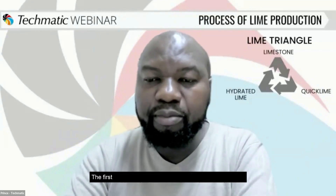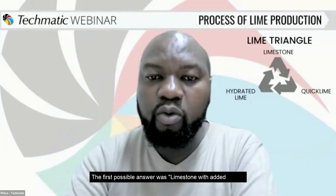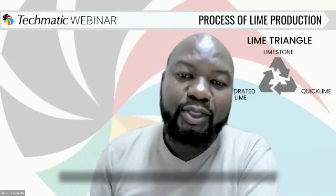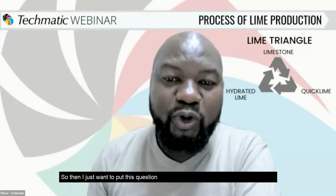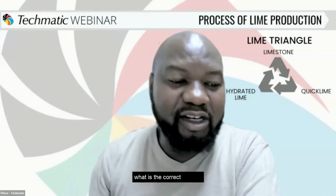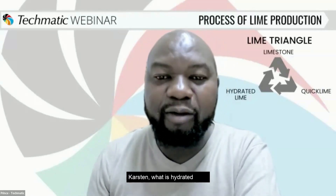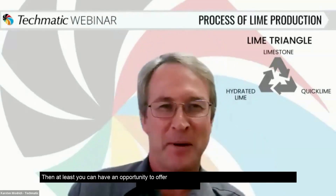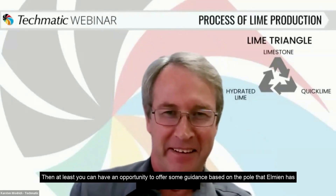The first possible answer was limestone with added water. There was also calcium oxide, a sedimentary calcium forming on the seabed, calcium carbonate, and calcium hydroxide. I just want to put this question to Kirsten, to give our audience the correct answer based on the poll that Almin has been running in parallel.